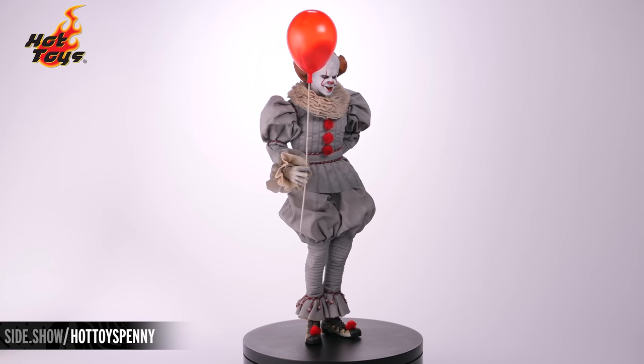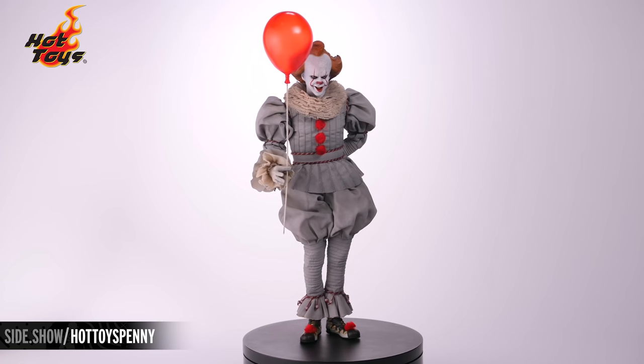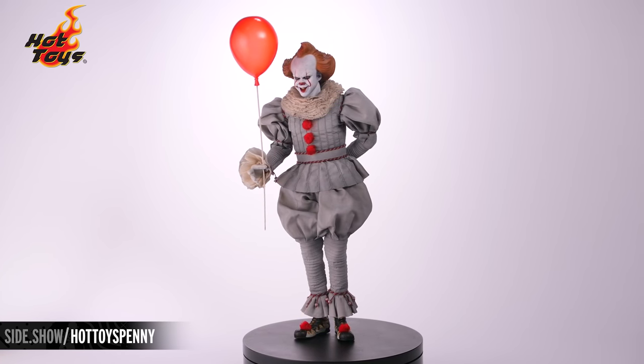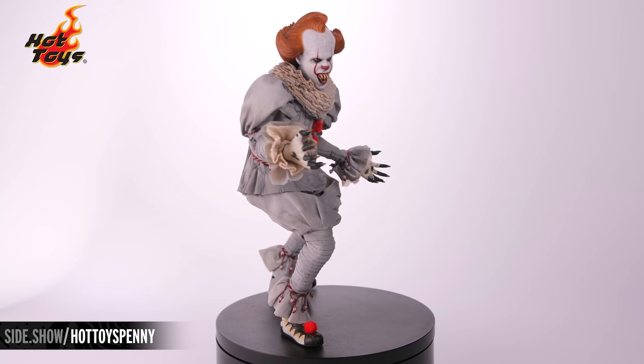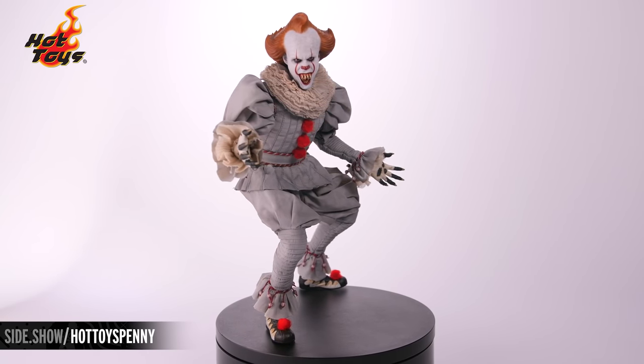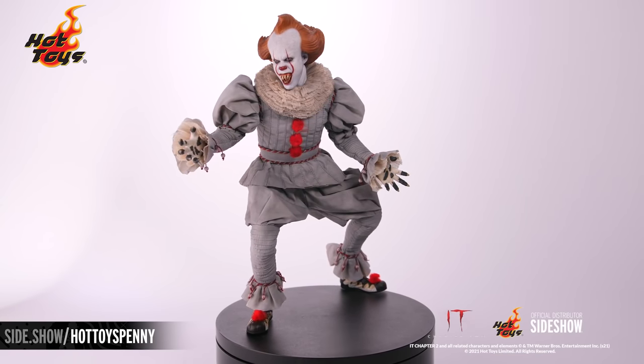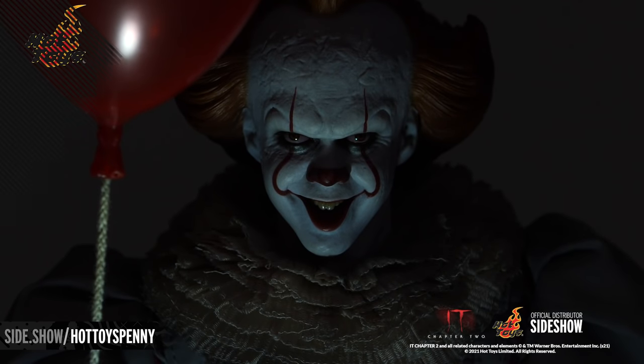This has been the Pennywise Six Scale figure from IT Chapter 2 by Hot Toys. For more information about this figure, follow the link below. Be sure to watch Unsealed and Revealed, where we'll take a more in-depth look at this figure and showcase some of its different pose options live. Thanks for watching, and don't forget to let your geek side show.